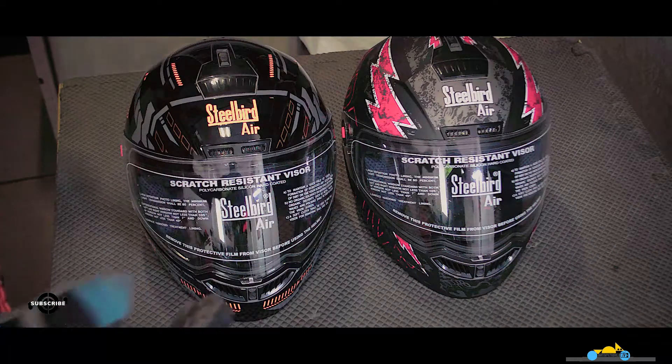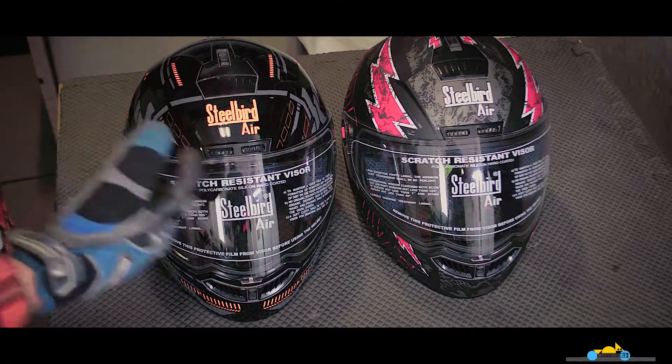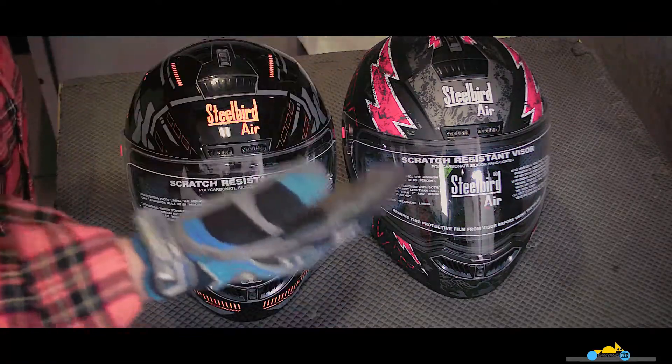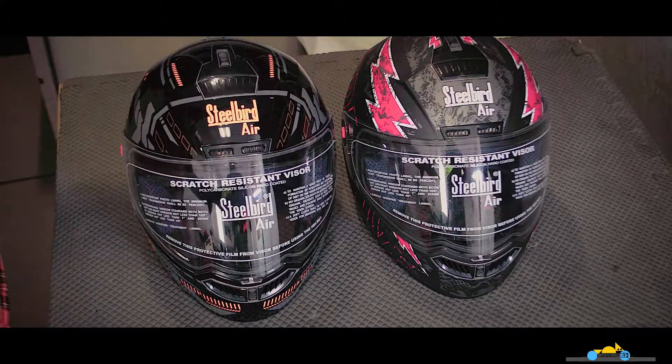These two helmets are part of a series called SBA-1 by Steelbird. You can see that the two helmets have different designs so they can be differentiated. These two helmets are 580mm and 600mm in size.